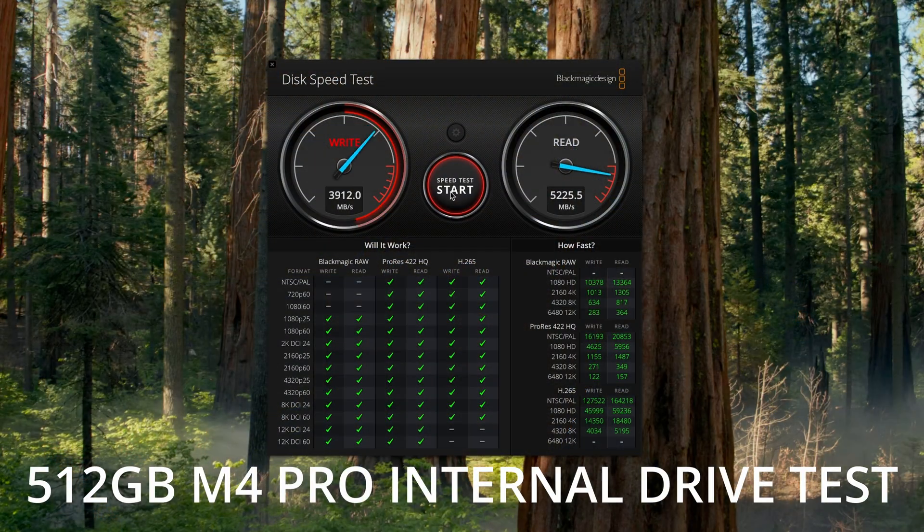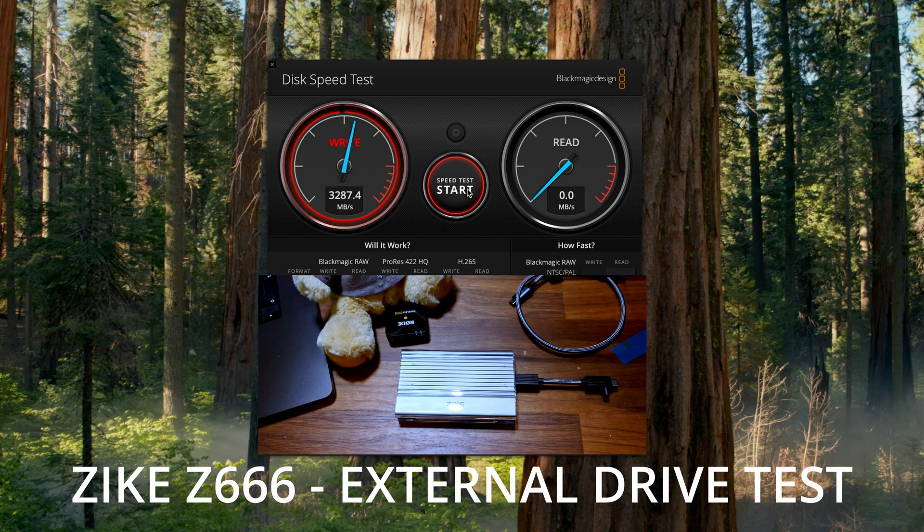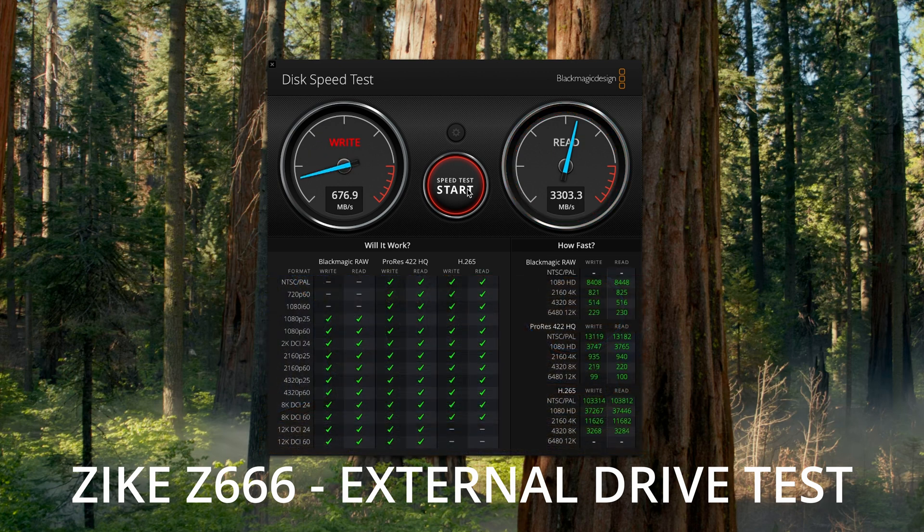Testing the internal drive of the Mac first, I get around 4,100 megabytes per second write and around 5,200 megabytes per second read. When running the same test on the external enclosure from Syke, I get almost 3,300 megabytes per second write speed and 3,300 megabytes per second read speed. Numbers-wise, it seems like this external enclosure delivers on the speed.